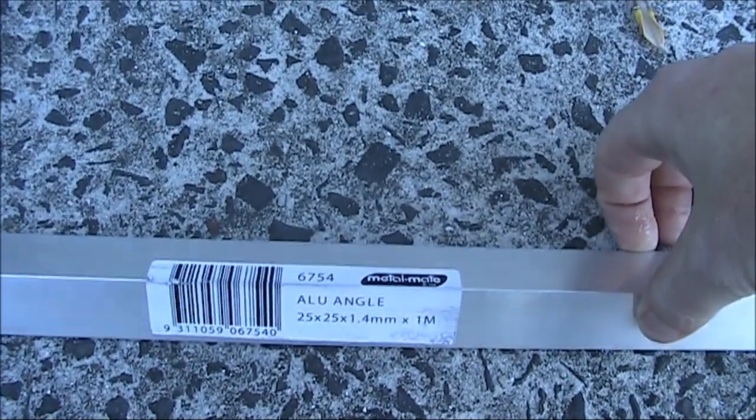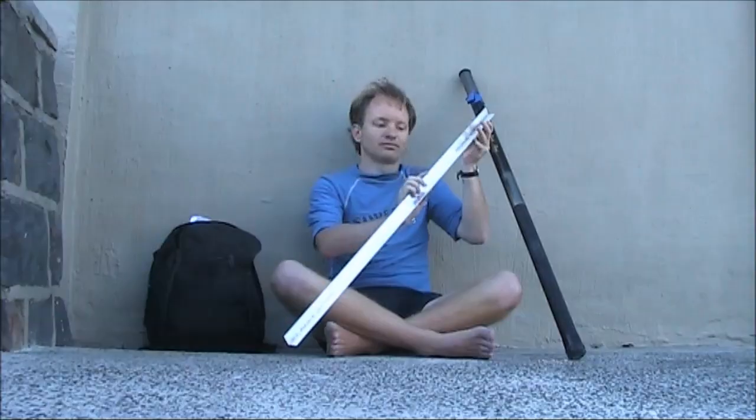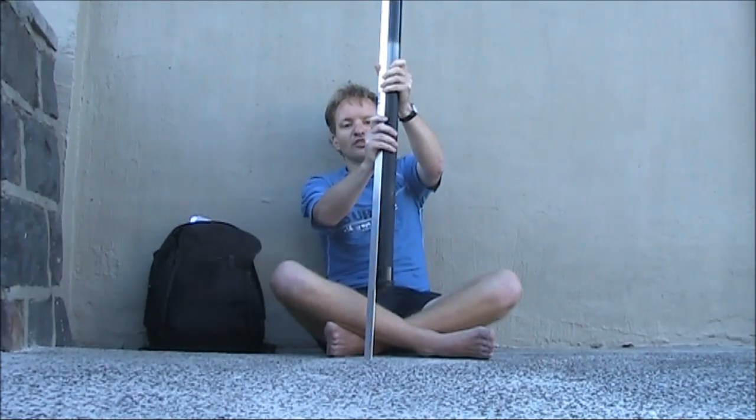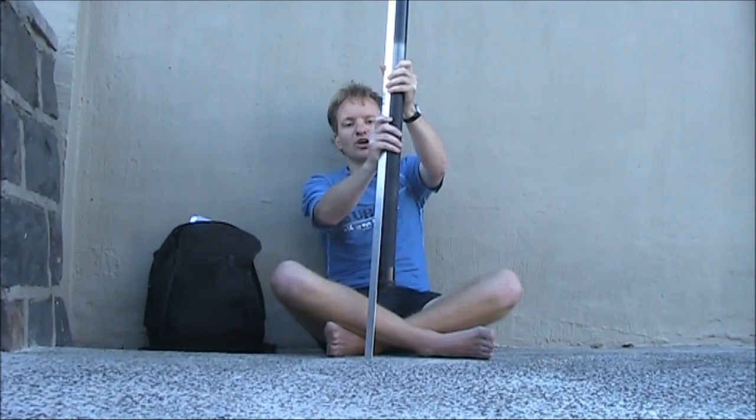I'm going to try something similar, made out of a metre's length of angled aluminium. I'll put it into the sand and then tie the pole up against it. With any luck, it will hold.